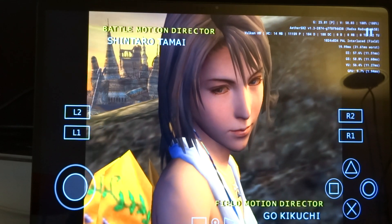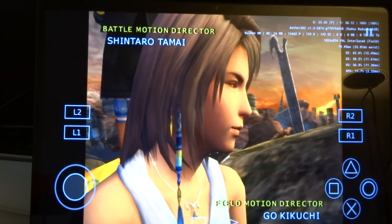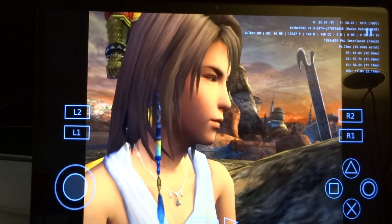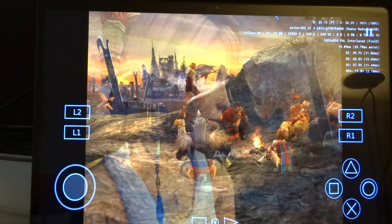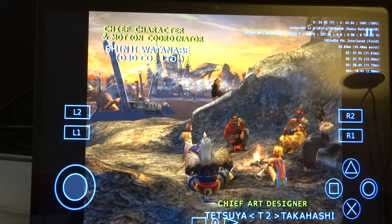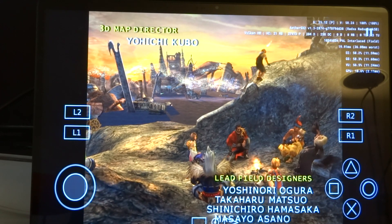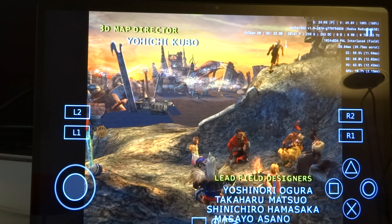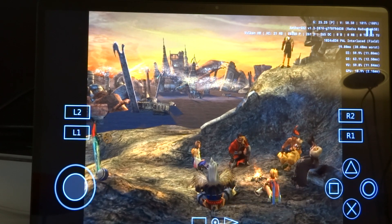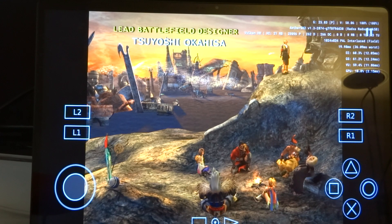The picture quality looks fine, but the performance is not what it should be — at least in my opinion. I'm using the latest monthly build of EtherSX2.